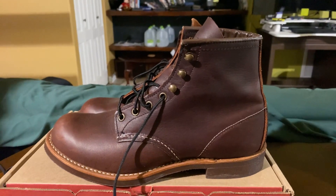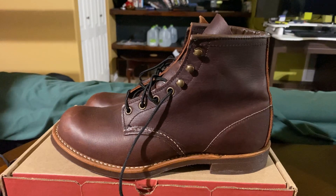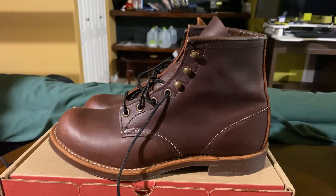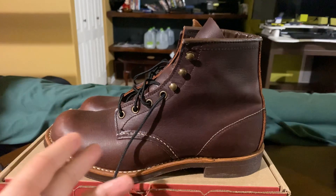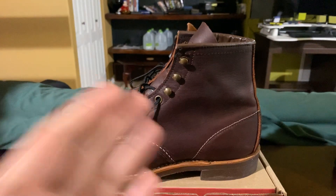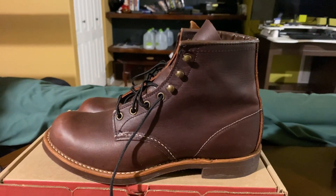This particular boot is made on Red Wing's number 8 last — the same last used to manufacture the Iron Rangers, the Rover, and also the Merchant. So whatever size you wear in any of those other models, you would also be wearing the same exact size in the Blacksmith boot.